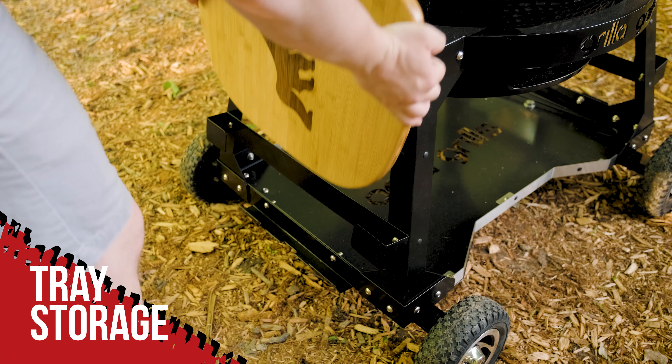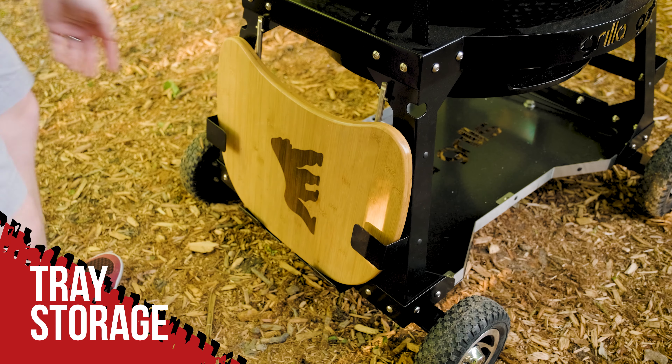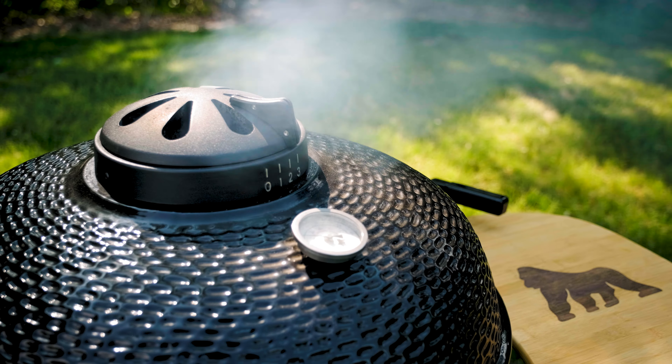In addition, you can use the removable brackets on the side to store all your side tables, diffusers, and cooking racks.